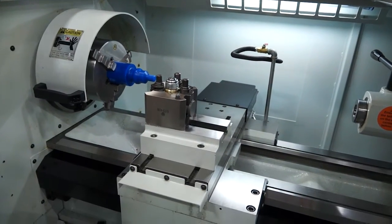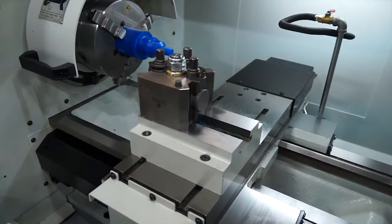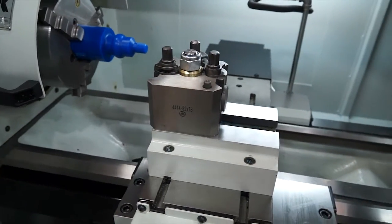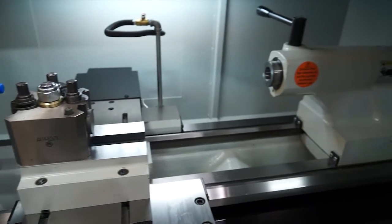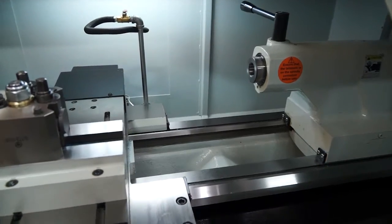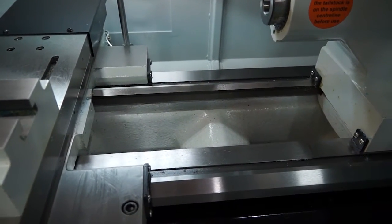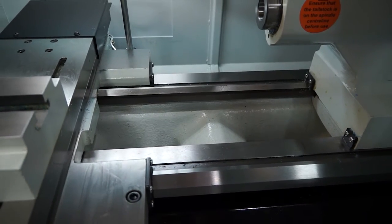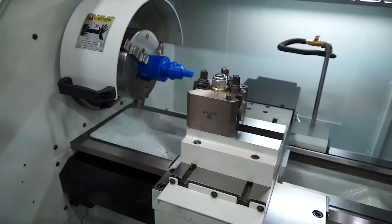Inside this machine we have a tool post here. This can be the tool post as it is, or it can have an auto-indexing tool post, which means you can change tools within cycle. We've also got a manual tailstock which can be moved up and down the bed of the machine. Very impressively, this machine has a 320 millimetre bed width, which means that when you're machining you can dissipate vibration as a result of having a width like that.